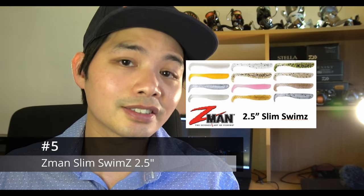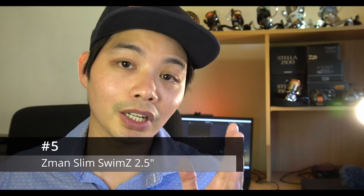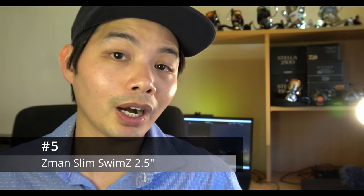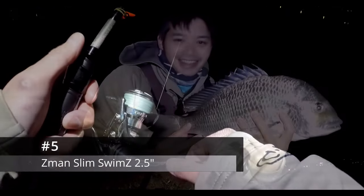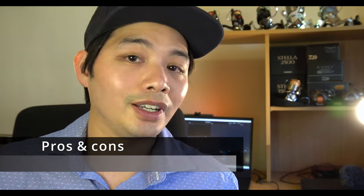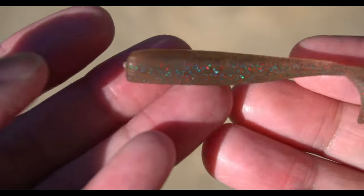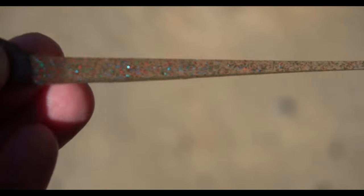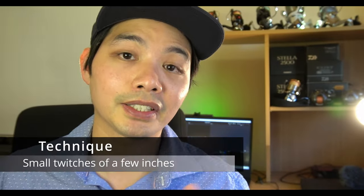Let's kick off the list with number five: the Z-Man Slim Swims in 2.5 inch in bloodworm or motor oil color. This plastic has caught me my PB brim at 47.5 centimeters in the winter of 2020. What makes it so good? It's the most natural presentation — you've got a little fish shape with a T-tail beating. It's really stretchy, really chewy, and it's got an action bigger than the plastic itself.